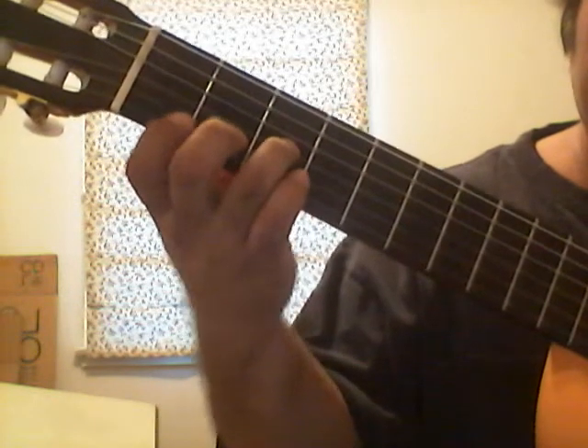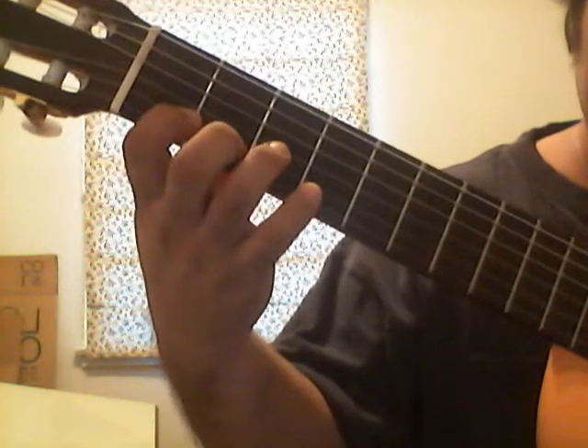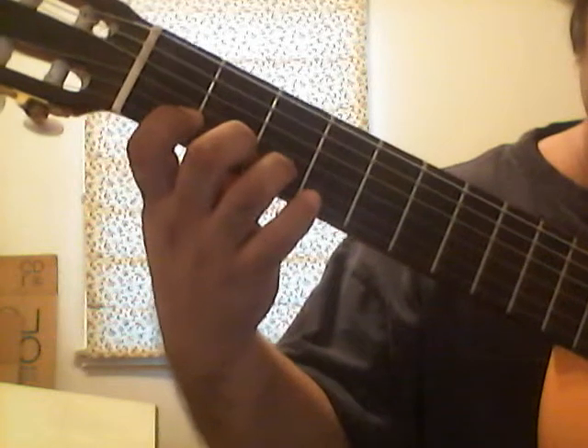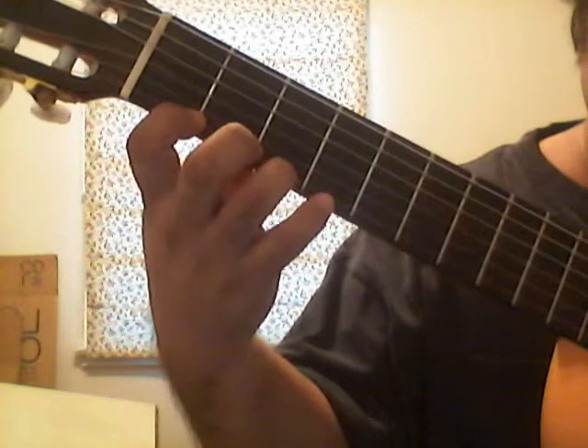Now we go to the next string — second string — first fret, second fret, third fret. Now we go to the first string, first fret, third fret.